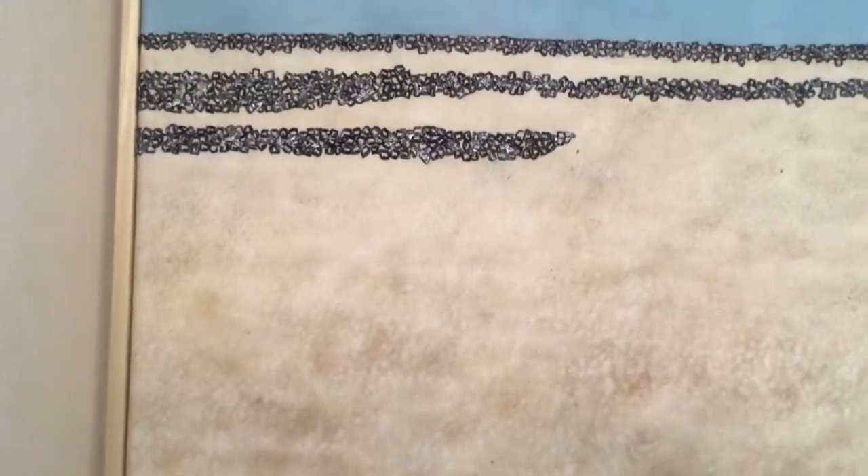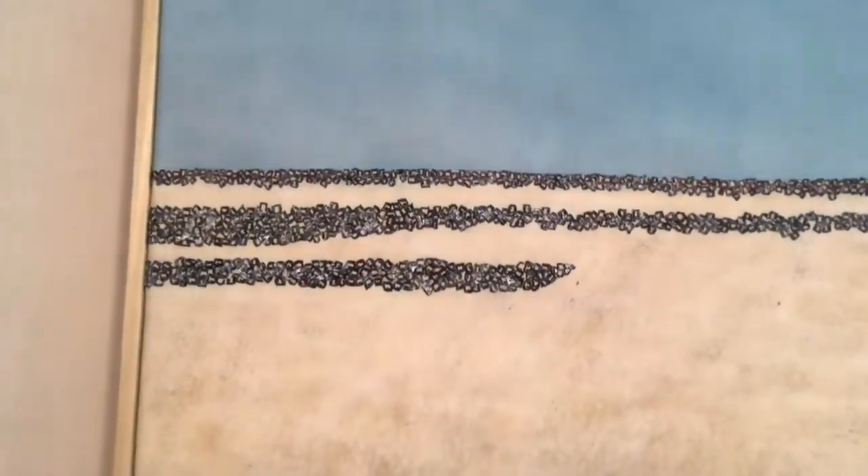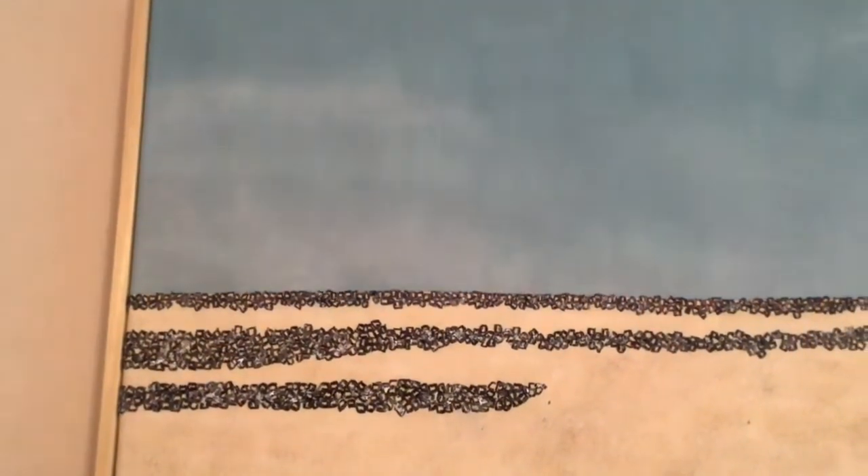Here's a close-up of the finished work. I've added stitches in crystalline shapes to represent the rockier areas in the landscape.